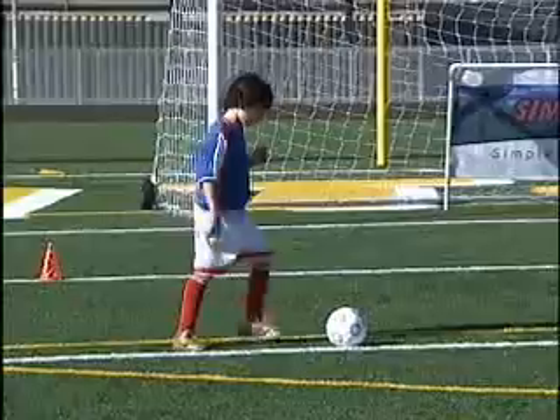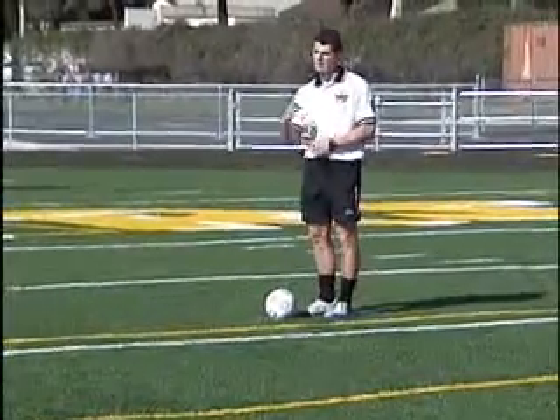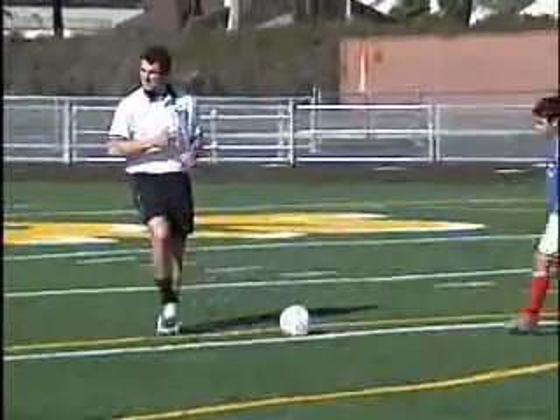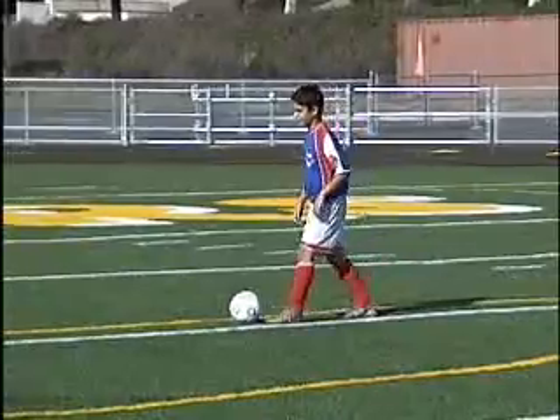Pass me the ball back again. The ball comes along. Lovely. Alligator's mouth stopping the ball, ready to pass. Mikey and Connor are just going to pass the ball back and forth. I'm going to show them just controlling with the bottom of your foot.